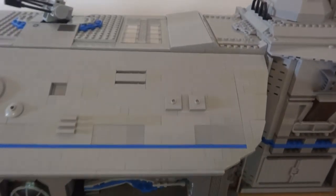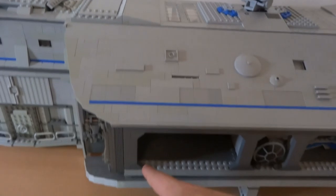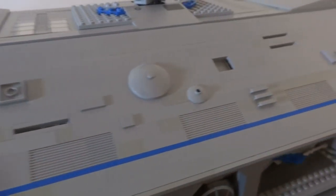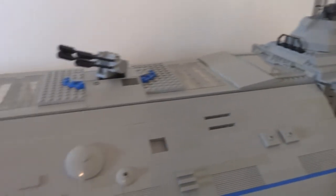Moving on to the top part of the middle, you can see some panels which act as wings to cover the garages below. On them you can see smaller panels and indentations for all the equipment and devices the ship needs.